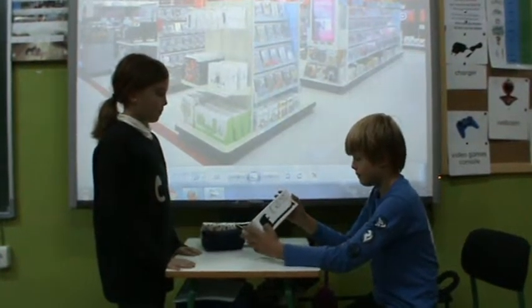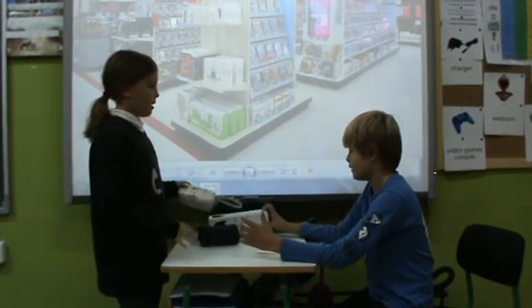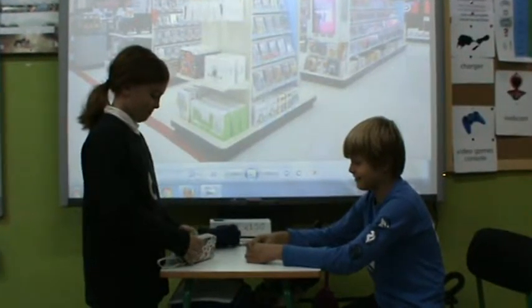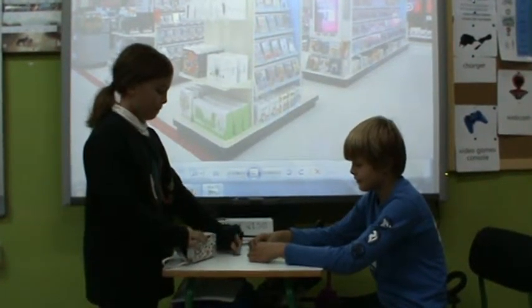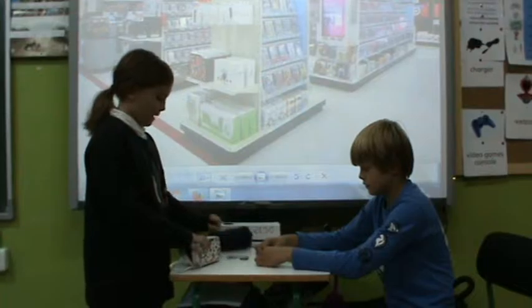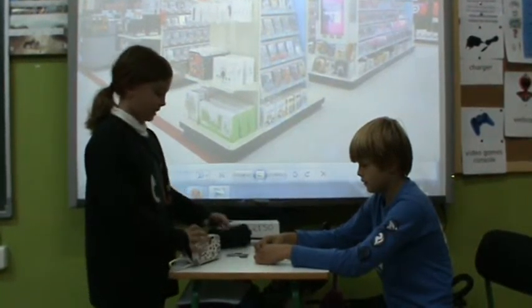This one is 21 pounds 50 pence. Right, here you are — five, ten, twenty — one pound and 50 pence exactly.